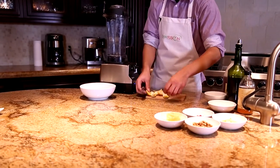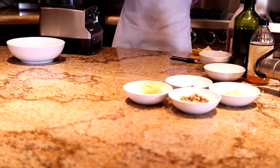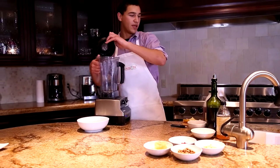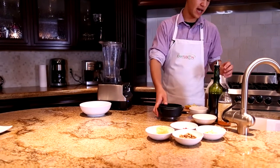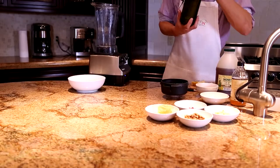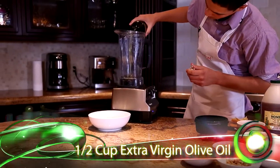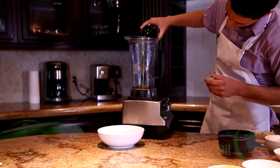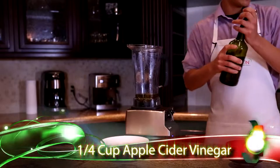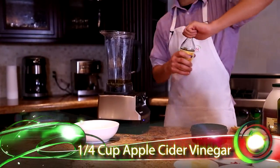So I'm going to start on the vinaigrette. Vinaigrettes are usually about one-fourth acid and three-fourths olive oil. Start out with a half a cup of extra virgin olive oil, and on top of that, one-fourth of a cup of apple cider vinegar.